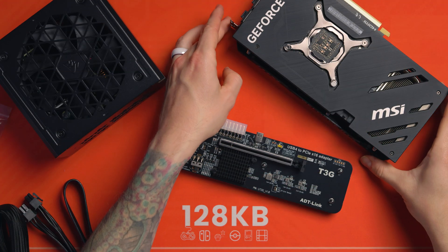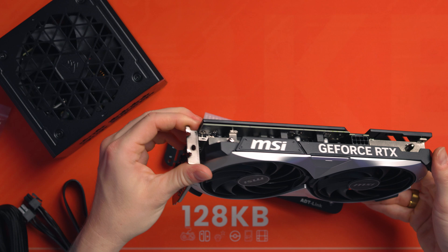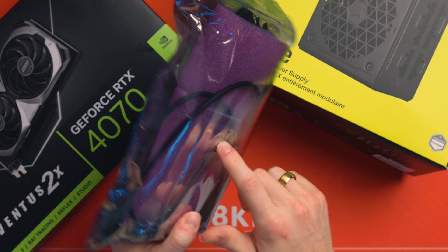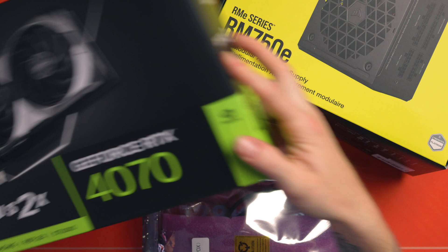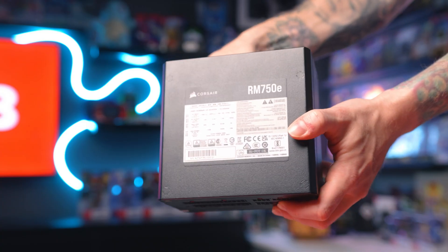Here's my plan for creating a custom enclosure for my eGPU setup. I'm on the eGPU journey to create the best eGPU I can for the Ally X. I've already done a previous video — it's like a prequel of what I've already been through, why I got rid of my other eGPU because it had problems. Now I'm building my own. What I've got is a Corsair 750e PSU.